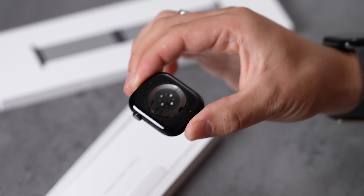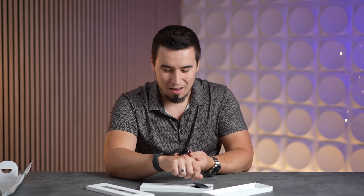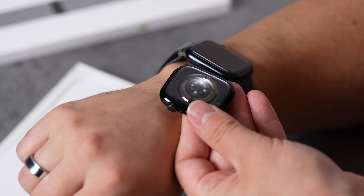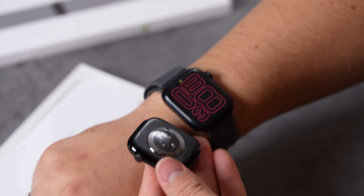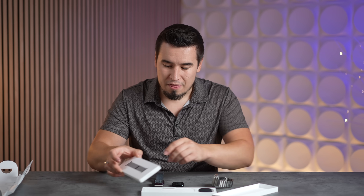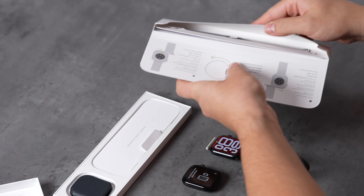That is so black. This is the midnight Series 9 — it came in the really weird starlight and midnight. I'm so glad that's gone. But look at how much blacker the Series 10 jet black is compared to the kind of really dark blue midnight. This is like pitch black. I got the matching band — the blackest one I could get, the slate.